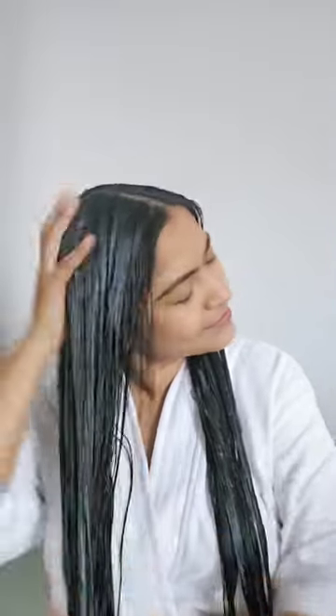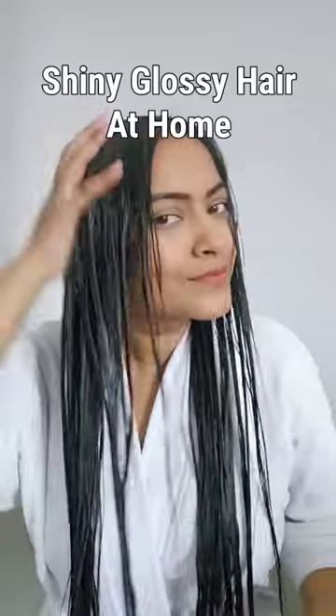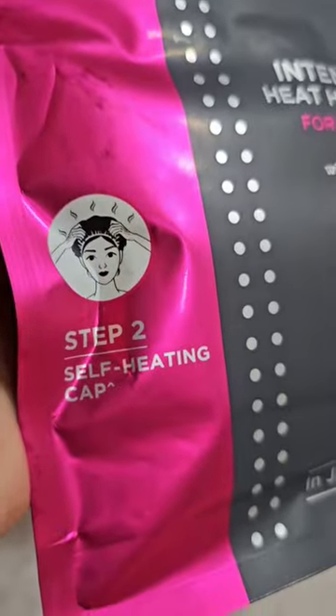After shampoo, step one: apply the Intense Shine Hair Mask. This hair spa mask is a perfect solution to get a hassle-free, cost-effective, salon-like hair spa that will give you shiny glossy hair at home.